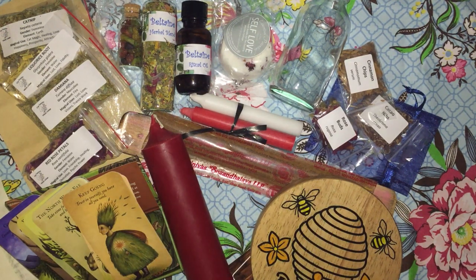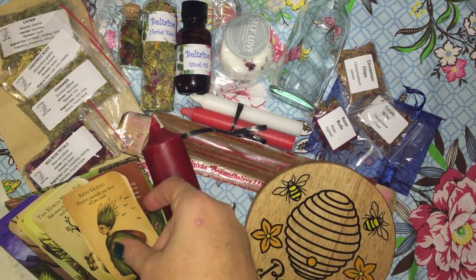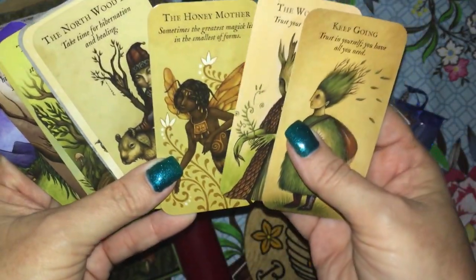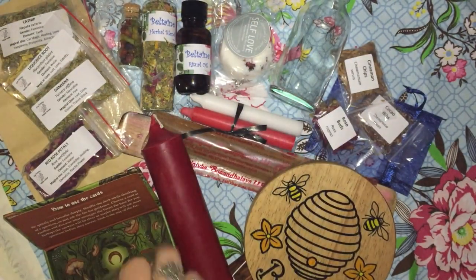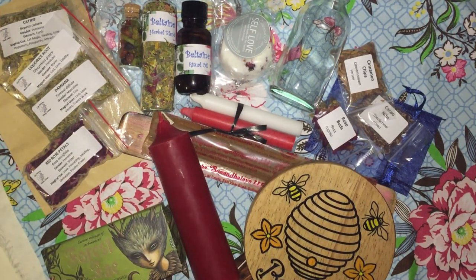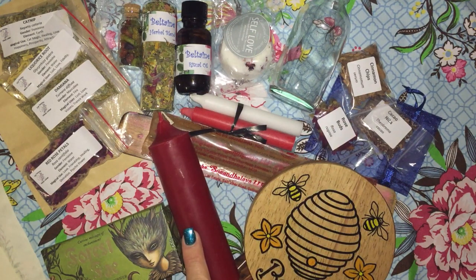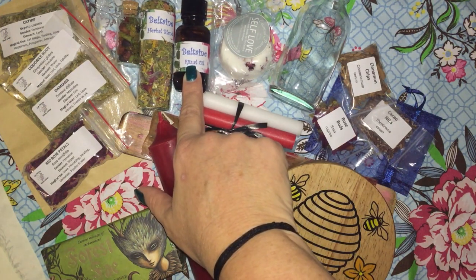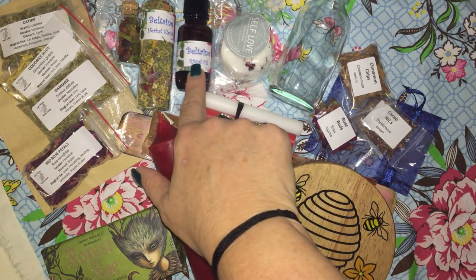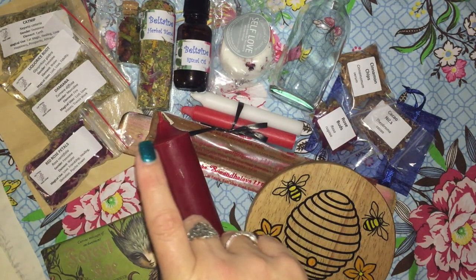So I'll quickly go through the information sheet. We have the Beltane Altar Tile by Maud Designs. We have the Forest Fae Mini Enchantment card — super cute. We have the Self Love Beltane Bath Bombs from Essential Potential. The Rose Chocolate Honey Kit. The Large Red Beeswax Pillar Candle. The Handcrafted Beltane Sabbat Oil, which has Patchouli, Sweet Orange, Rose Geranium, and Ylang Ylang notes, with herbs of Catnip, Damiana, Rose Petals, Sacred Lotus, and Elderflower in there as well.